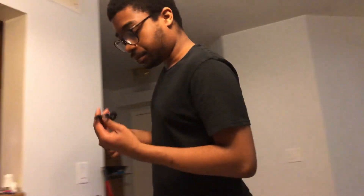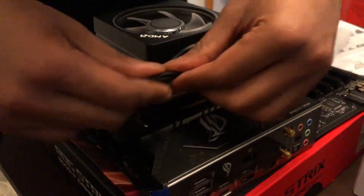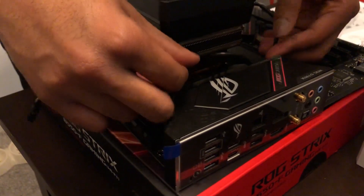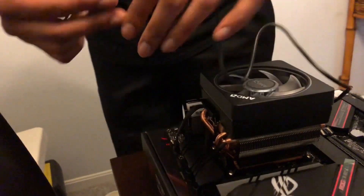Oh, before we go — almost forgot, don't forget your RGB headers. Your boy is doing a million and one things. I'm about to start breaking out the zip ties because the fewer cables everywhere in your system the better it looks. That's just for RGB — this plugs in right here.